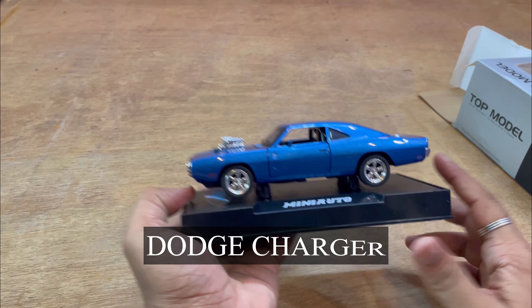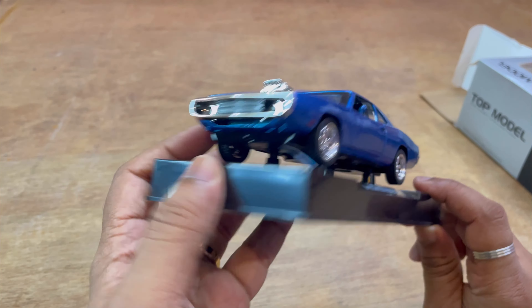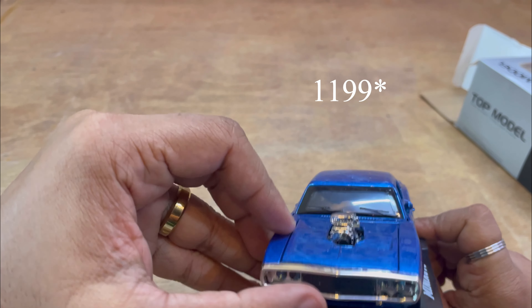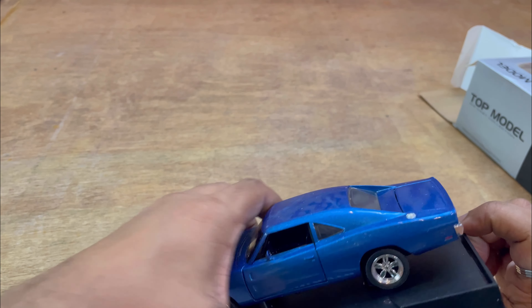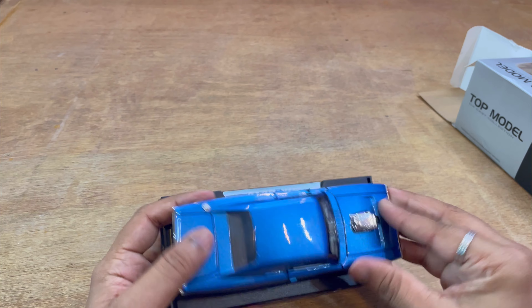You can search for the Dodge Charger on Amazon. So this is $12.99. I have two orders — the black color is a particular car — and that cost me around $12.99.